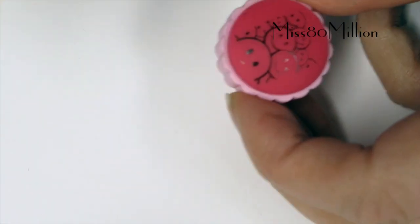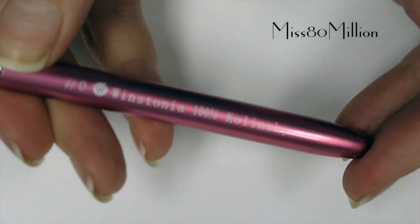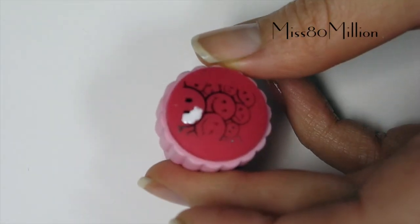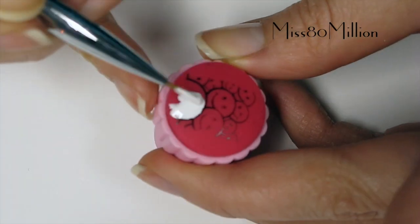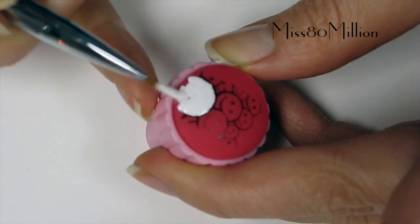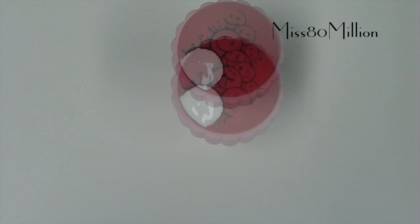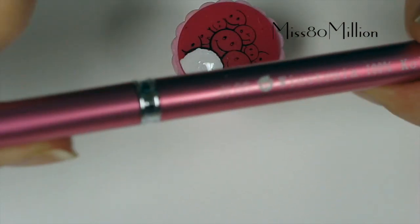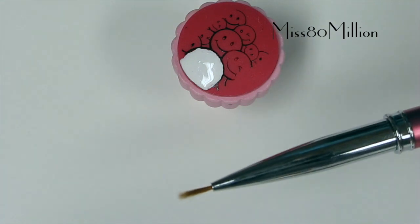I'm going to be using Winstonia's Kolinsky Nail Art Brush in size 0. I'm going to start by filling in this face, and the white that I'm using is OPI's Alpine Snow. For some of the smaller faces I'm going to be using the 00 brush, which is just a little bit skinnier.